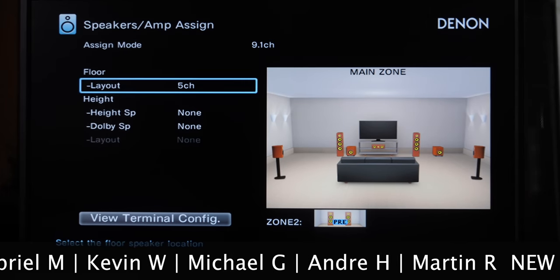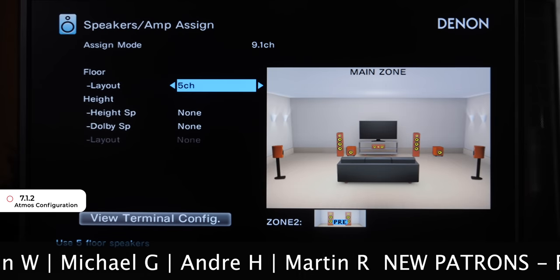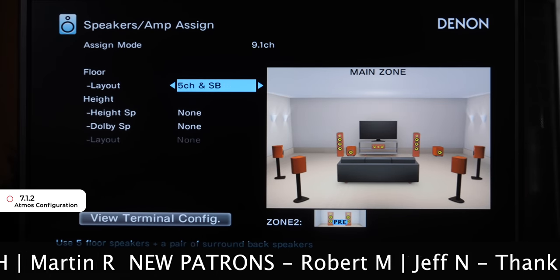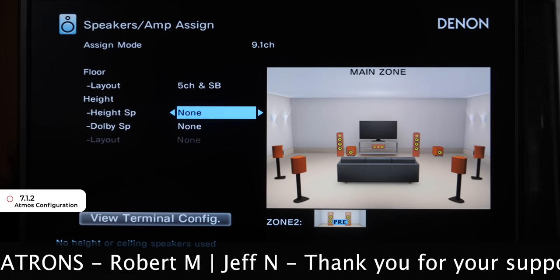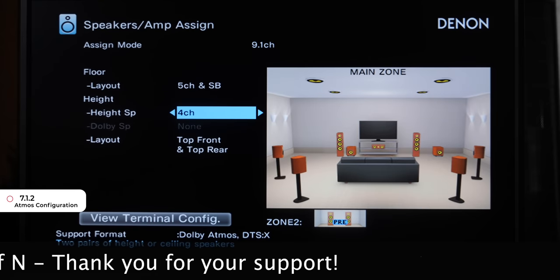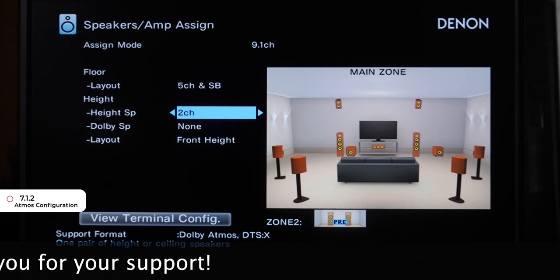Moving on to a 7.1.2 setup, change the layout to 5 Channel and SB — you're adding the surround back. For Height Channels, choose 2 Channel, either Height or Dolby Speaker, whichever you have, and select the layout that applies to your setup.